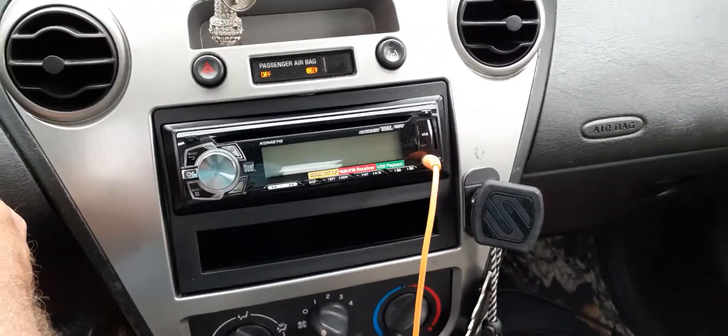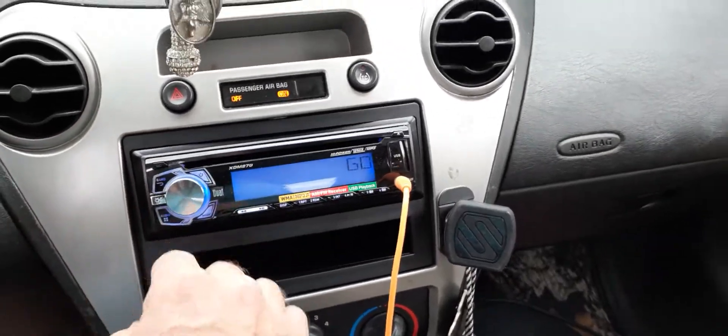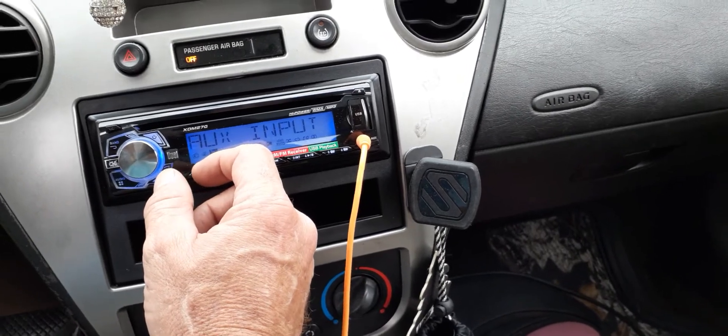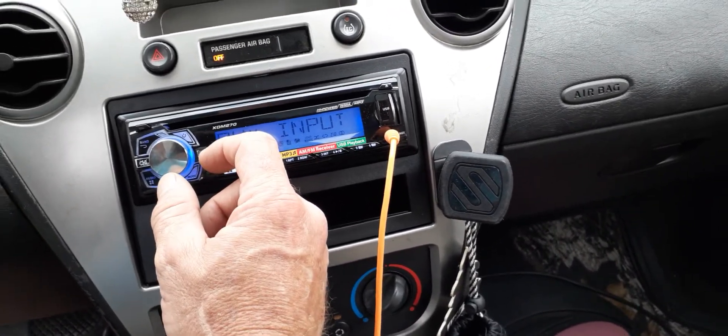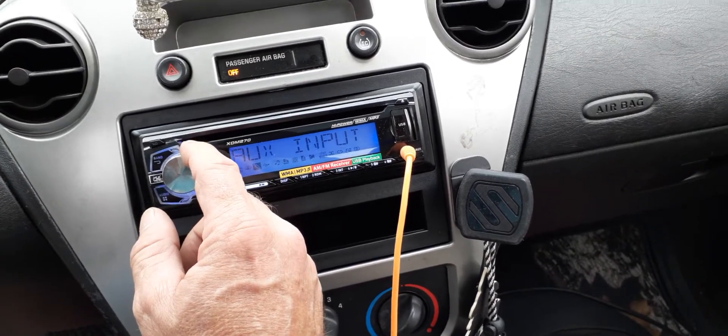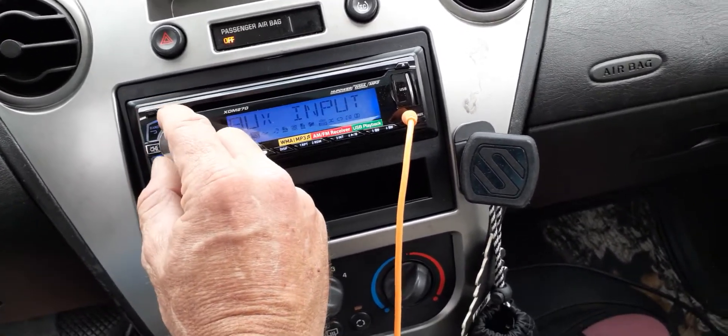First, you want to start your car. I do anyway because I want full volts and I can't really run it — I only got one battery and a stock alternator. I can't really run this amp without the car being on, or I'll run my battery dead. I need another battery and a capacitor.